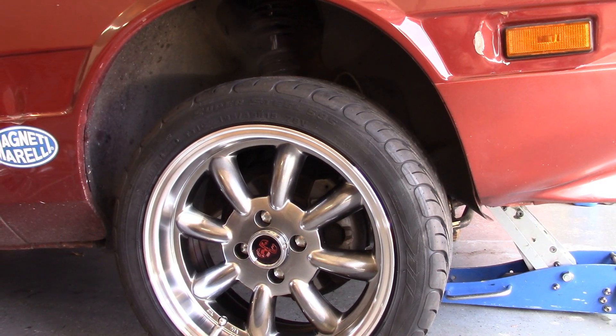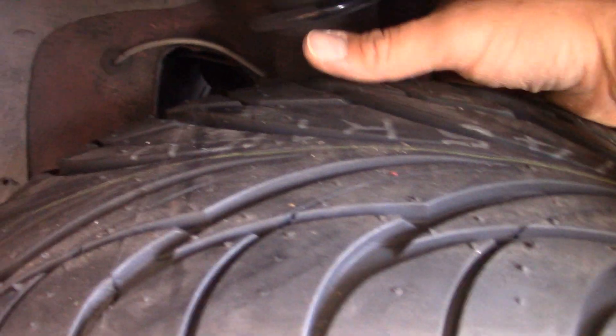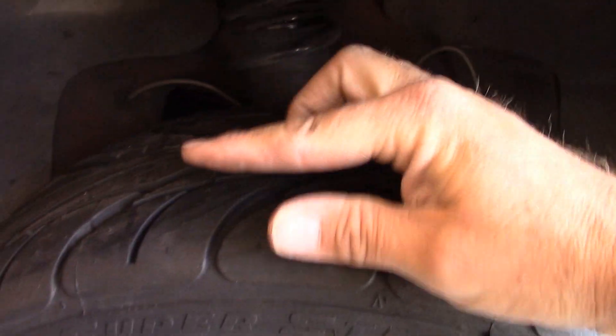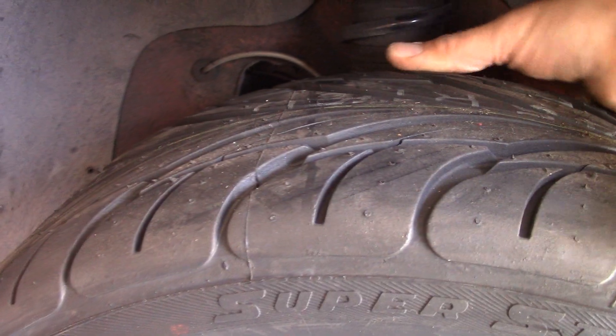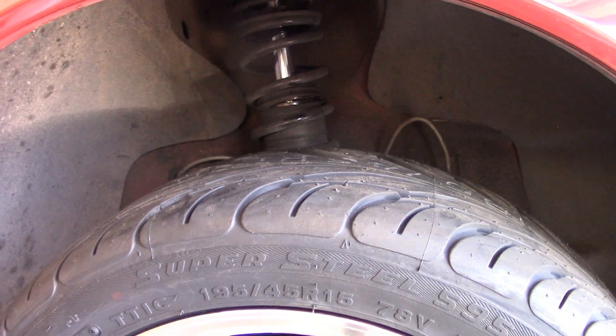So far so good. Where the wheel goes up against the suspension is the only place where it's tight. You can't really see back there but I've got maybe just a fingertip of space to clear against this strut. That's better than nothing, so I'll take it. Let's drop it down and see what happens.